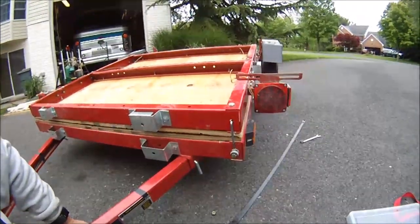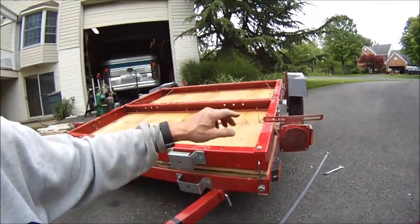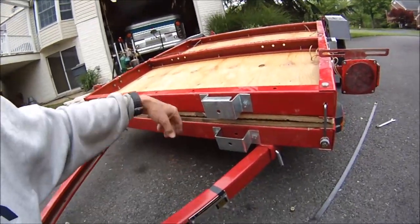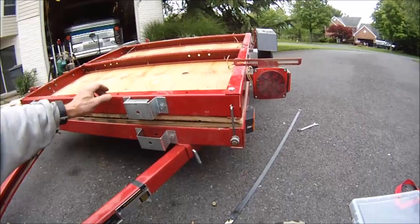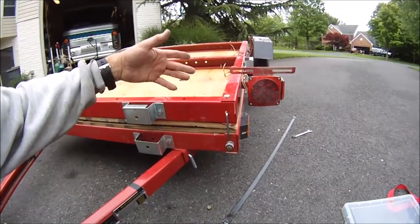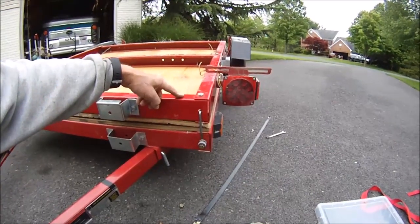With my old trailer I used to just fold it over like this, and there was a latch on the front — you just latch it to keep the two halves together. Well, the new trailers don't come with a latch, and it's kind of a pain in the neck because then you have to tie it together, bungee strap it, or something.